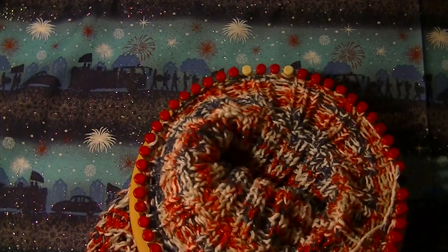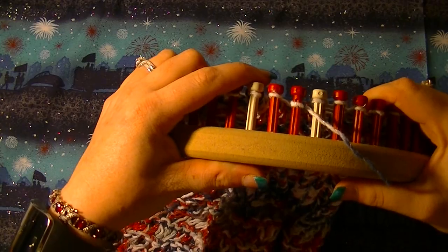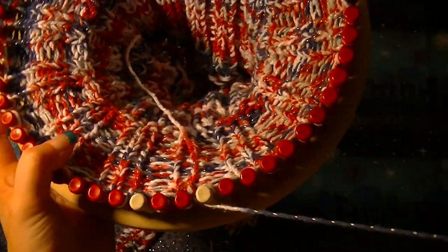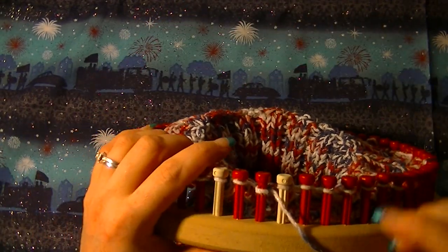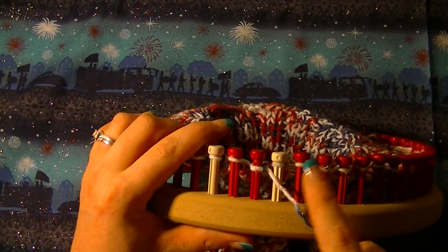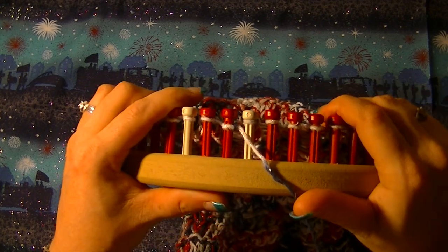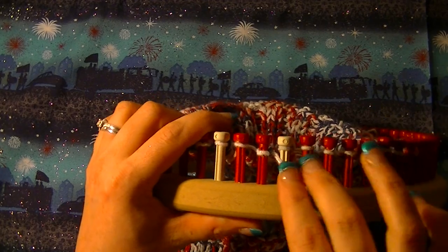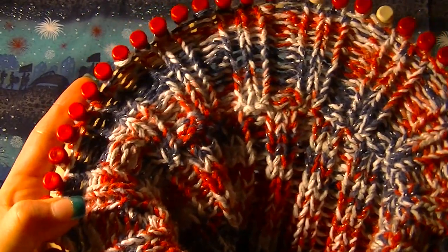A couple tips: your last two rows — if you're using two strands of yarn, just do one strand so the bind off will be smoother. You want to completely reverse the pattern. What I mean by that is: let's say this way you purl two, e-wrap two, purl two, e-wrap two, all the way around for 15 rows — then you would e-wrap two, purl two, e-wrap two, all the way around for 15 rows. It's completely opposite.